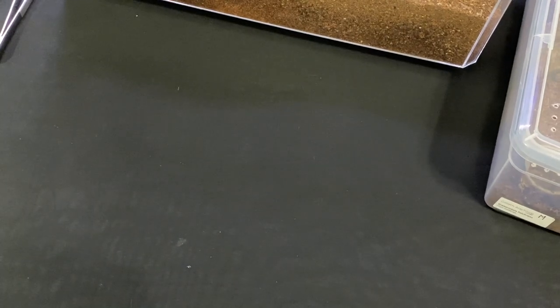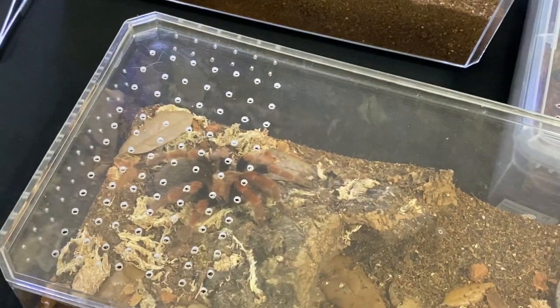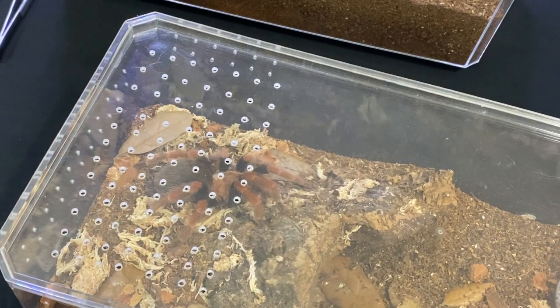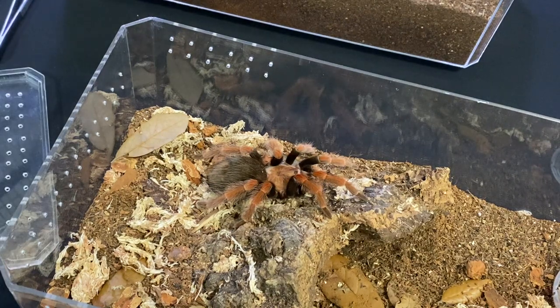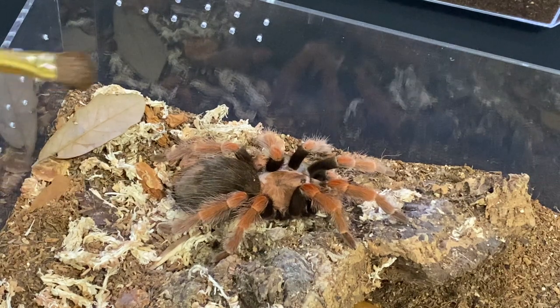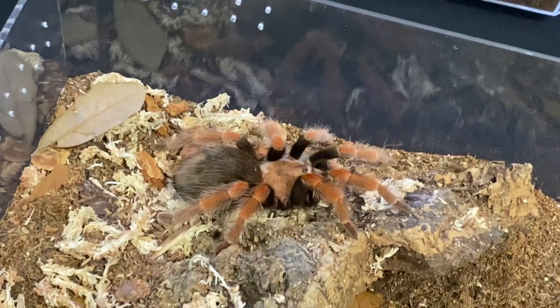Now we are going to move to a B. boehmei or Brachypelma boehmei. I would consider a boehmei a good beginner-friendly tarantula, and most Brachypelma you can handle until they're at the juvenile stage. But after that they tend to get very hair-kicky in my experience. This girl is a notorious hair kicker — she always thinks the world is ending. If I zoom in a little bit, her abdomen right here is bald. I've never handled this tarantula and she's kicked off that much hair. She just thinks the world is falling every time. So I'm going to give her the same treatment and give her a little pet on her abdomen. I assume, because she is a notorious hair kicker, that she will do that.